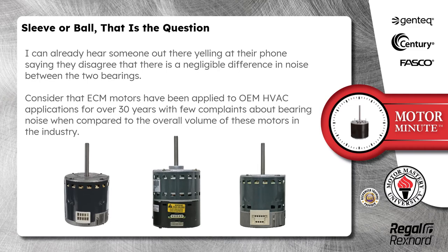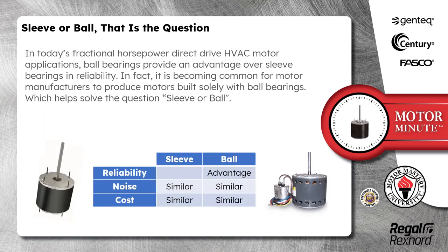Consider that ECM motors have been applied to OEM HVAC applications for over 30 years with few complaints about bearing noise when compared to the overall volume of these motors in the industry. In today's fractional horsepower direct drive HVAC motor applications, ball bearings provide an advantage over sleeve bearings in reliability.